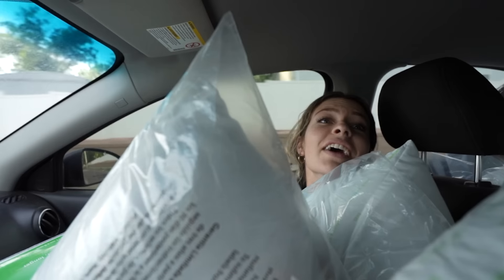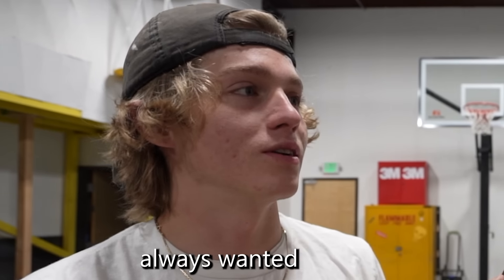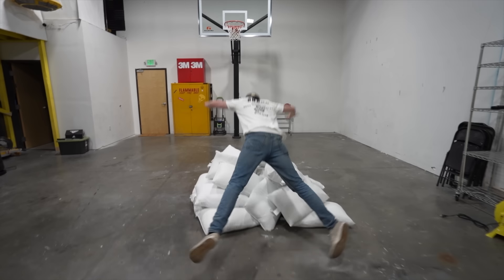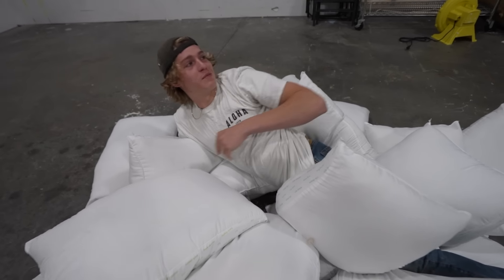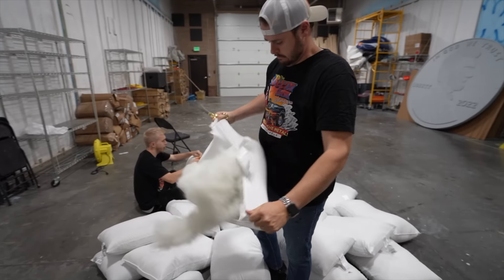My car is absolutely filled to the top with pillows — this is ridiculous. Now that we have all our pillows, we're going to start cutting them open and getting all of the fluff out. But before we cut them open, one of the team wanted to do something they'd always wanted to do — jump into the pile. That was pretty lame. Next it was time to start cutting each pillow open to get as much fluff as we possibly can.